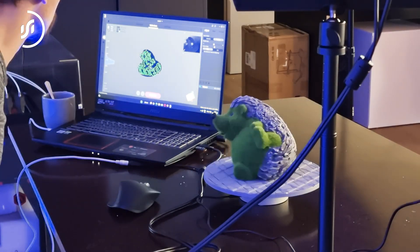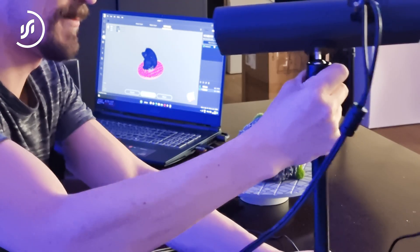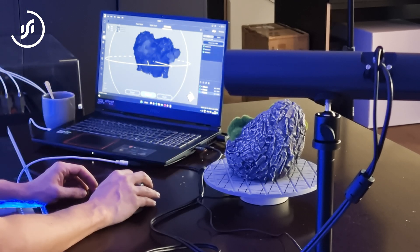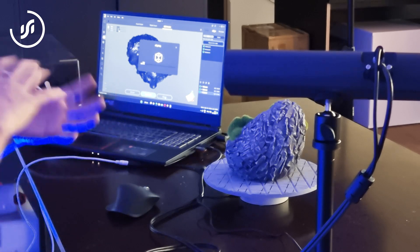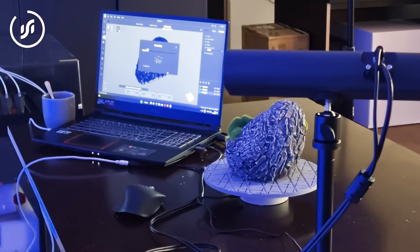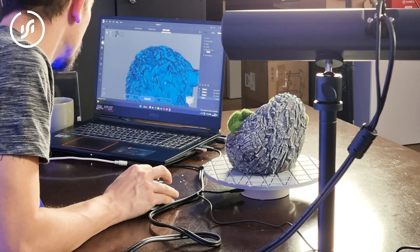We do a second scan pass from a different angle, lowering the scanner to capture more of the object. After scanning, we select all visible data and run alignment so the software combines everything into one unified dataset. After alignment it looks a bit rough, but the detail is actually quite good — a little fuzzy, but surprisingly decent.